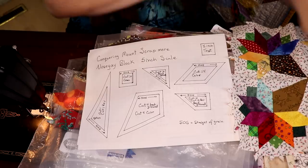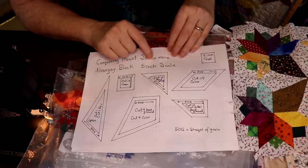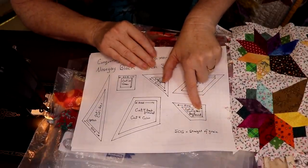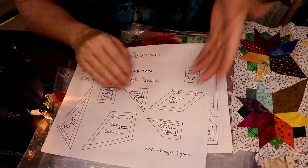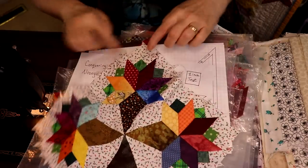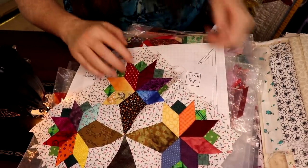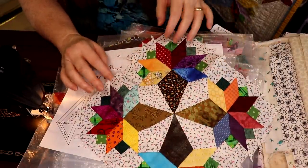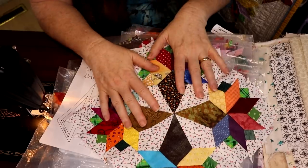The other notation is "cut 12 rev" — that means cut 12, cut 12 reverse. That's important because then you have a mirror image that you can sew together very quickly. As we go through this pattern, I'm going to show you how you can combine the sewing machine and hand sewing to make everything come together so much quicker.